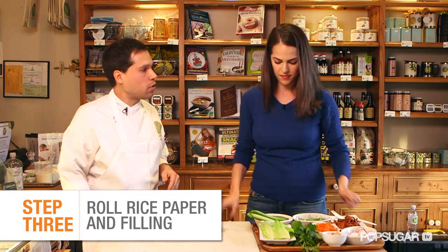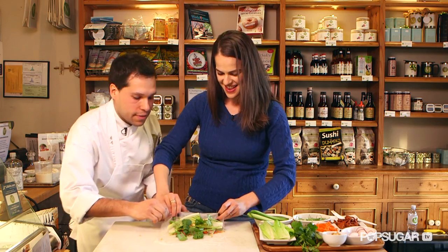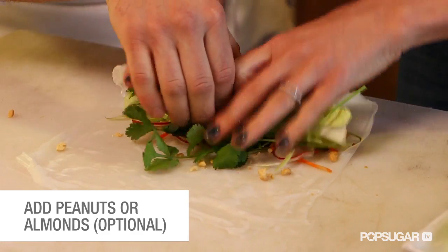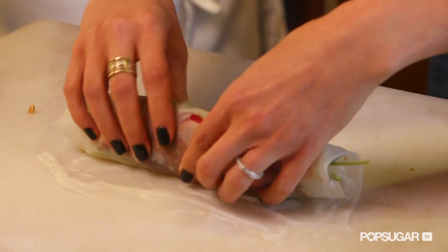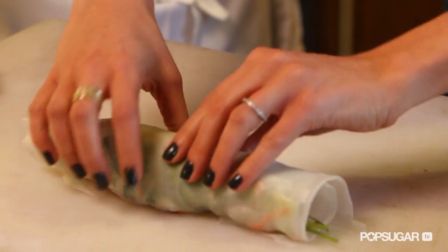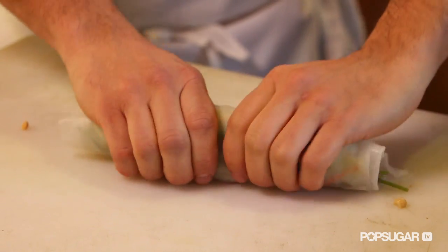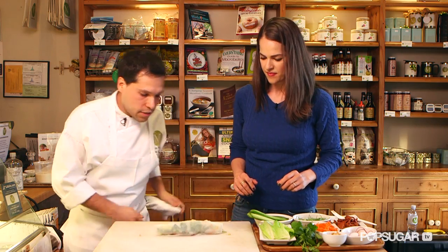So now we're gonna roll this — that's the tough part. Just lift it up and you want to sandwich it over the top. Get as much as you can in the first roll, then bring it over. What I'm doing is actually pulling it toward me as I'm rolling. You've done this before! I actually haven't — it's intuition. Tighten it up a little bit, it's pretty malleable.